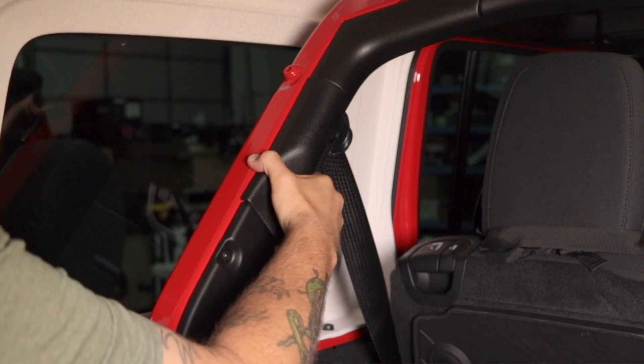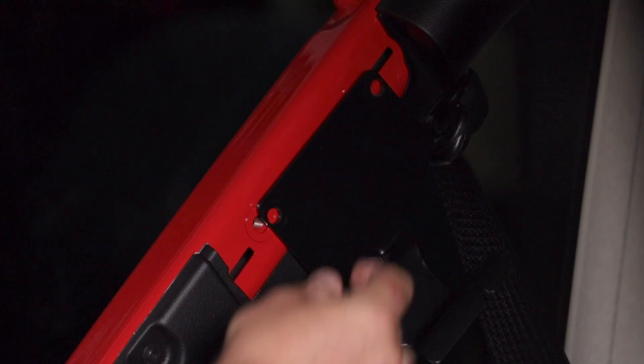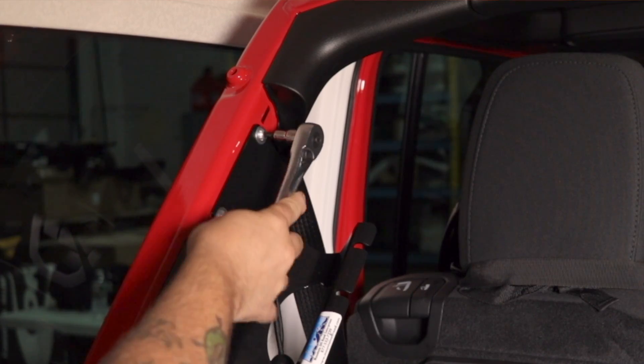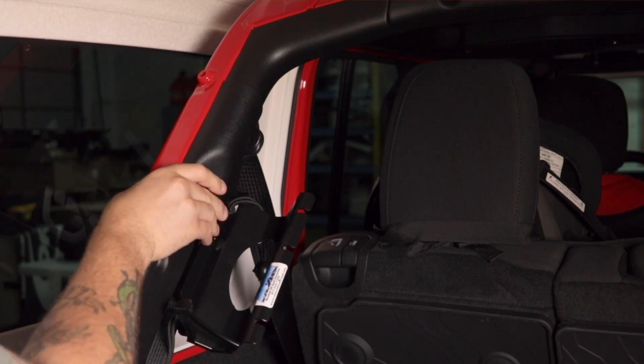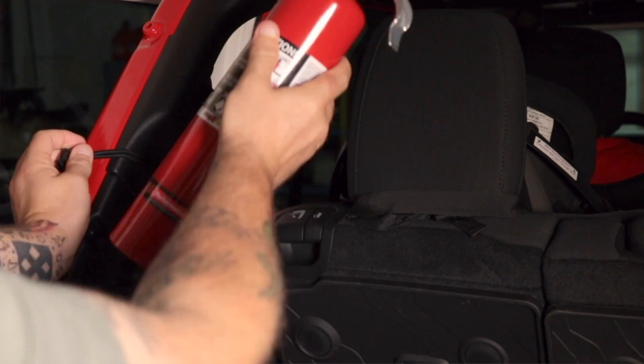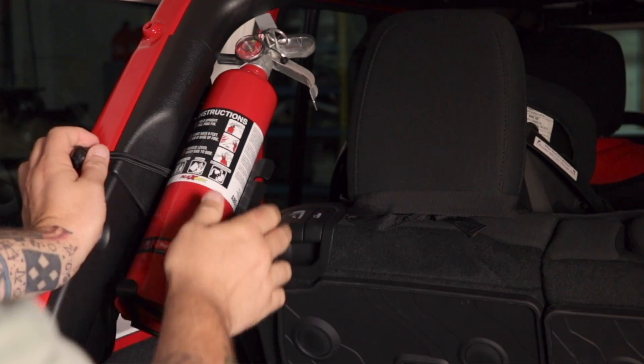Now, installing it is easy. You simply have to remove the plastic trim panel on the sport bar, install the bracket, and then you can reinstall that plastic panel. Of course, it will be slightly raised with the bracket in place. If you'd like, you can go ahead and trim that plastic piece back for a perfect fitment back there.